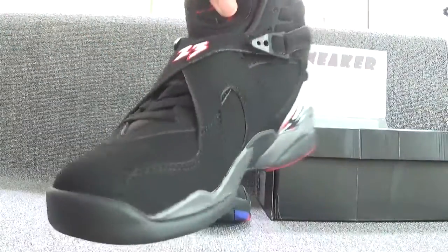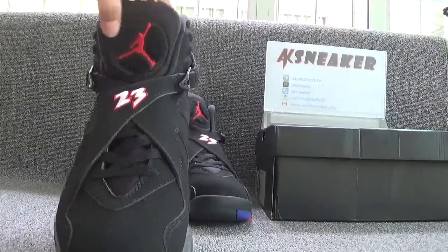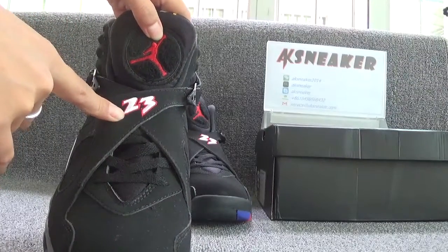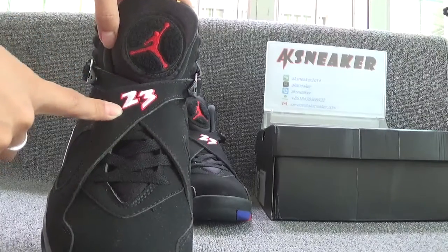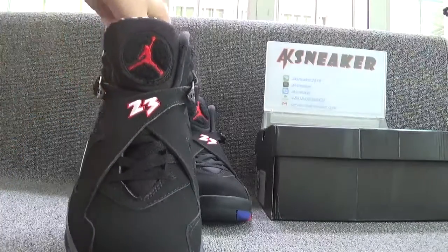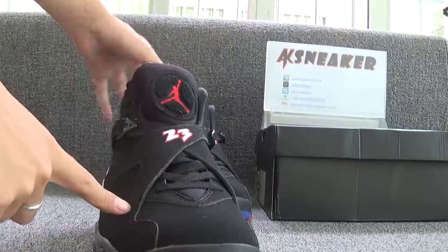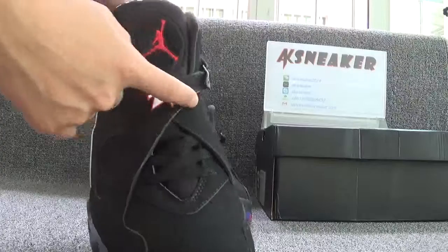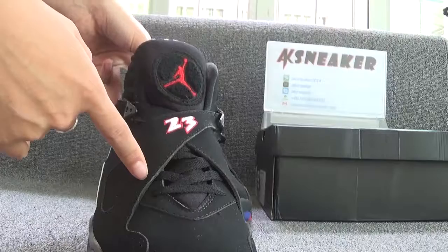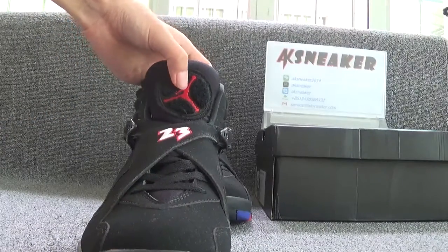Let's check the front and the top of the shoes. The shoes are with black shoe laces. You can see white and red numbers on this part. And this design is very special. You can see crossed shoe laces. And on the top you can see the red jumpman logo.